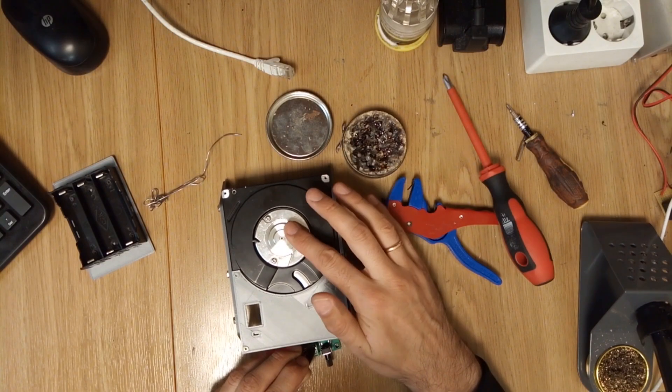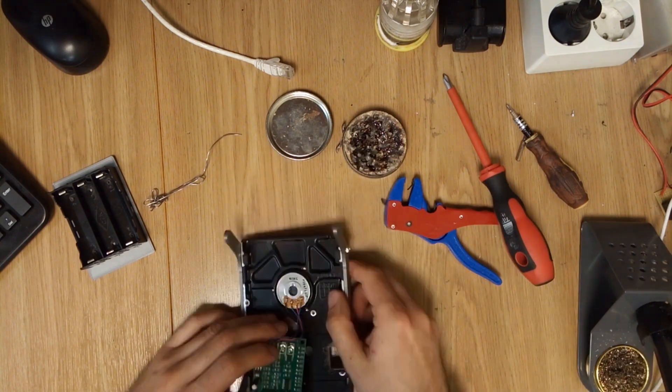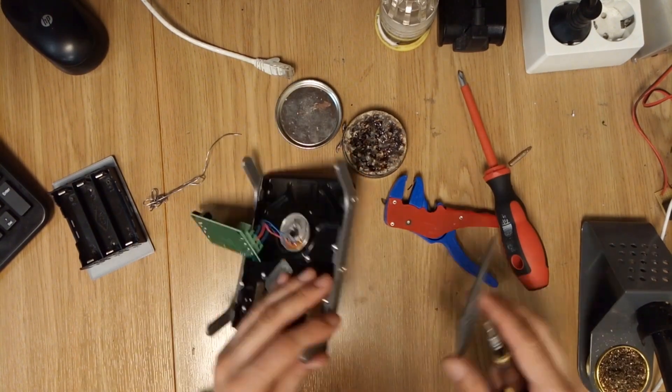Now it was time to put everything together — about an hour of assembling, connecting the motor, installing the speed regulator, and wiring up the power.